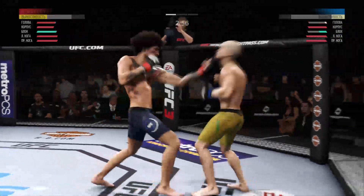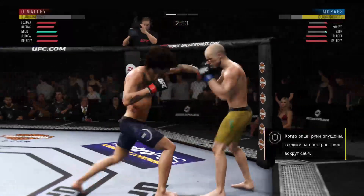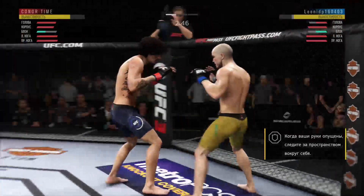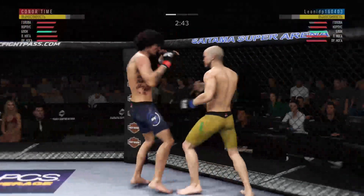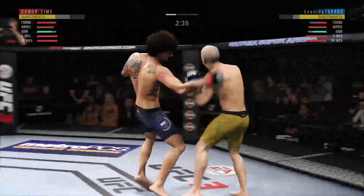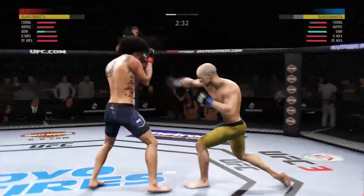Trying for a head kick here. Big left hand. He's trying to stay up. Powerful left hand. Nice knee. How about that chin? Marais' lower jaw looking extremely swollen now.